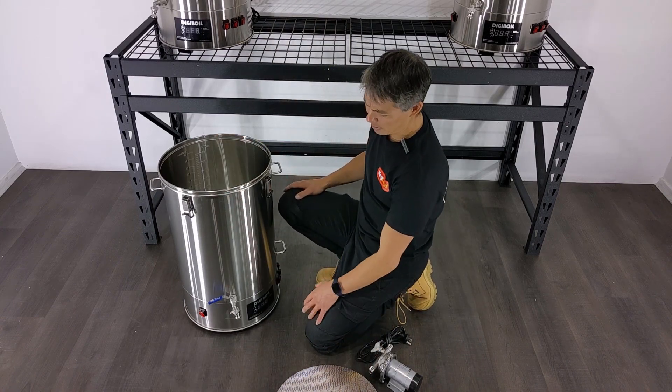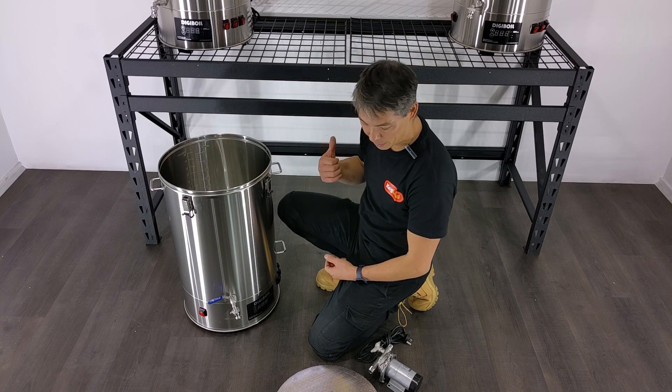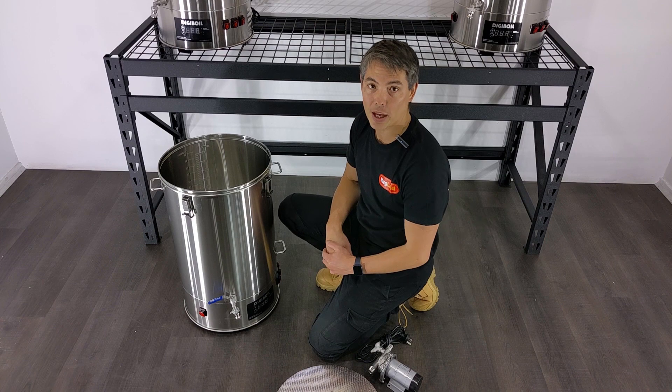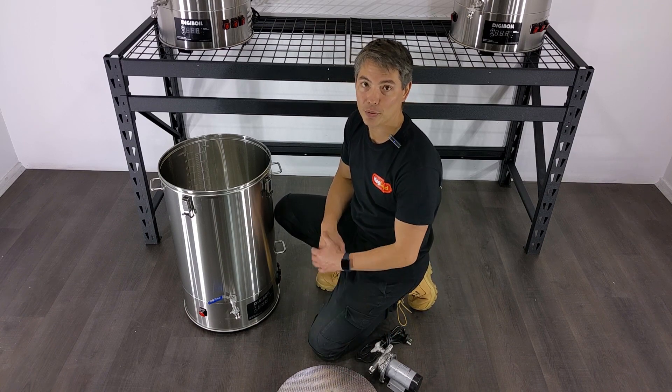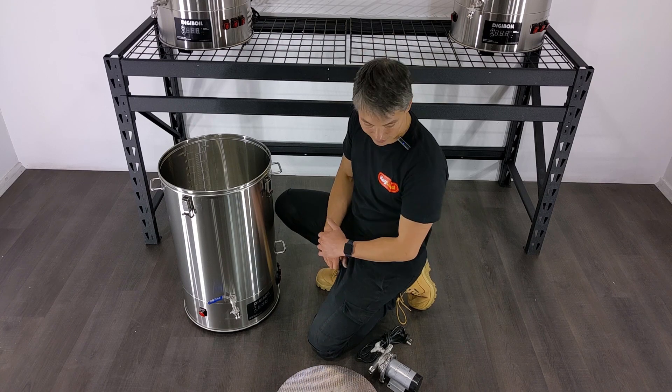I can use one of these for the mash tun, but for some people who want to upgrade the kettle, you might even want to put one of these in the kettle to prevent a lot of the hops going out through the tap into your pump and blocking that down the track.